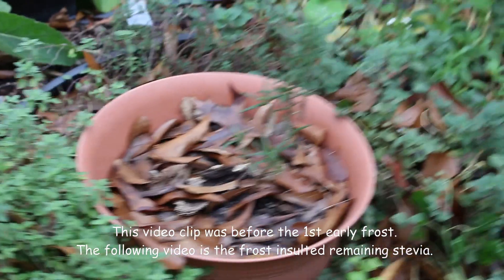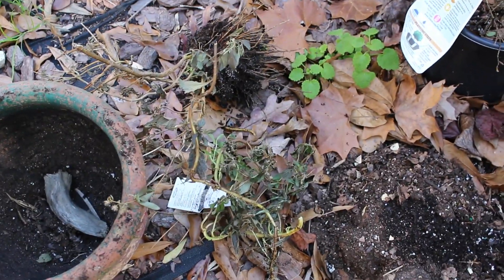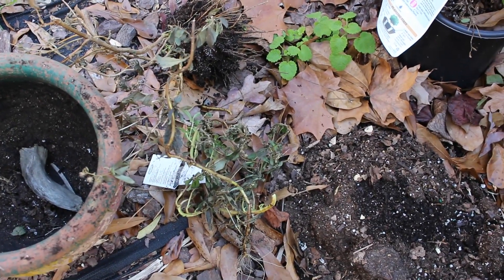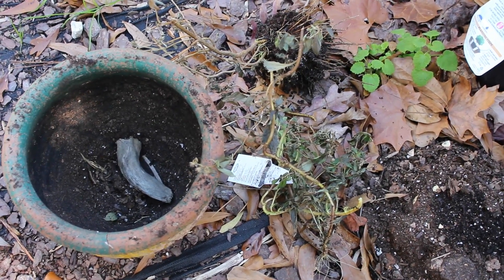Firstly, stevia. I am going to try to rejuvenate the stevia. It may be dead, but the roots look like they're still green. So I'm going to put them in a pot and put them in my new little greenhouse.